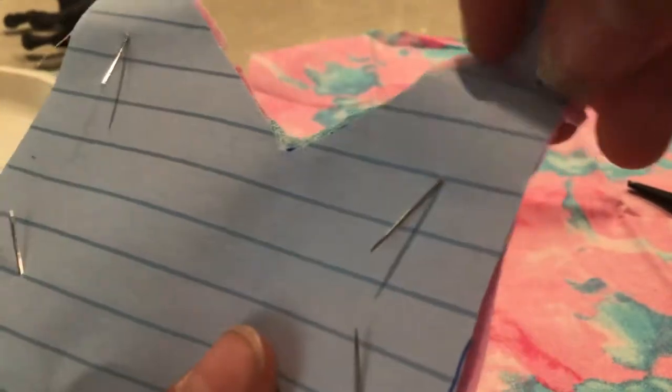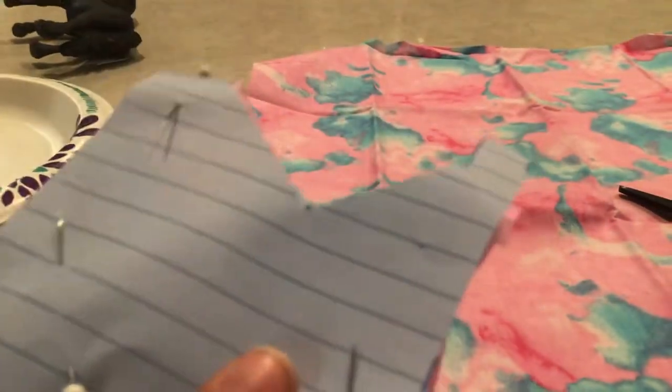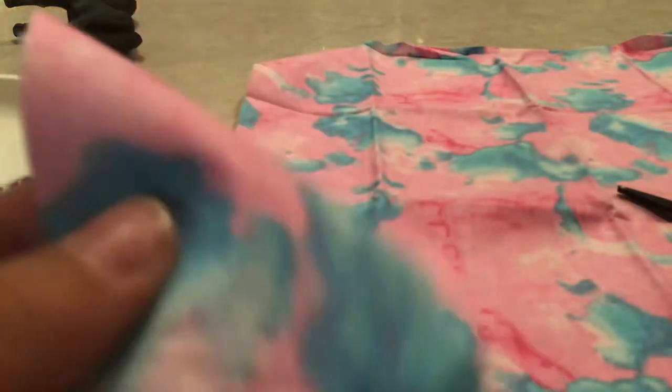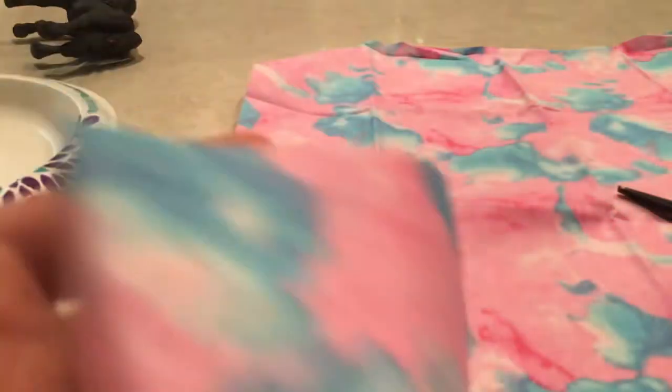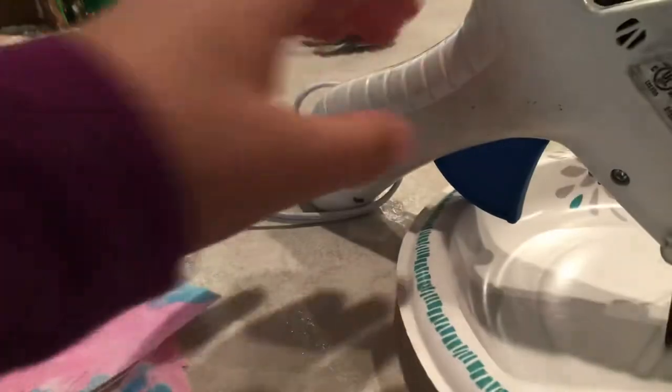Okay, now your pattern piece looks like a weird shape, but that's fine. Go ahead and take out the needles — needles go in and out — and your blanket fabric is now free. You could throw the paper pattern away or keep it. It's almost done — it's happening!